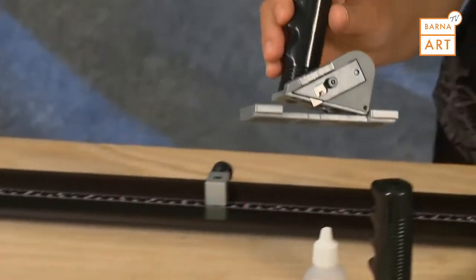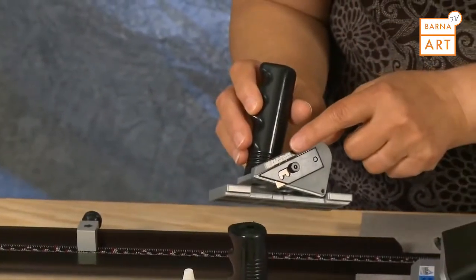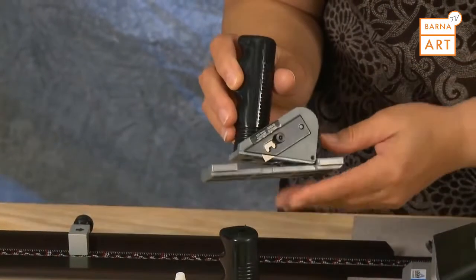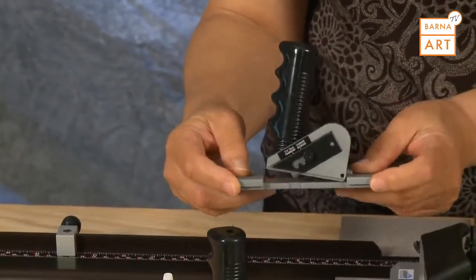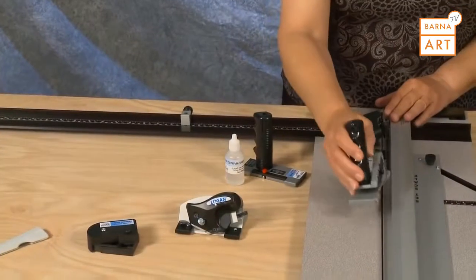Also included is a pull style straight cutter with three depth settings. It also includes nylon guides that allow it to hook onto the side of the guide rail.